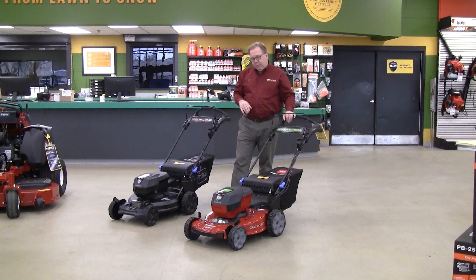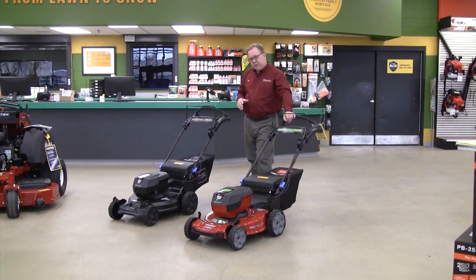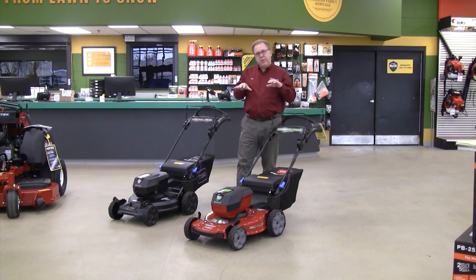They're both powered by a self-adjusting brushless motor. Depending on the conditions, it'll apply more speed or torque for optimal performance, but also helps prolong battery life. So it's really an advanced system and a great choice for mowers. Electric mowers have come a long way, and Toro just continues to make their products better.